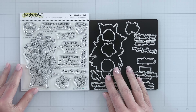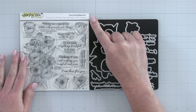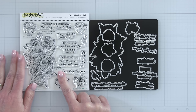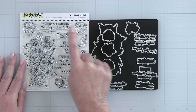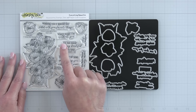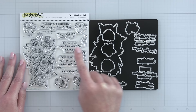The next beautiful stamp set is by Kelly Taylor — she has offered her beautiful talents and images to this stamp and die set. It is called Everything Beautiful. It has a beautiful grouping of spring flowers: tulips and lilies and lots of great sentiments to go with those florals.